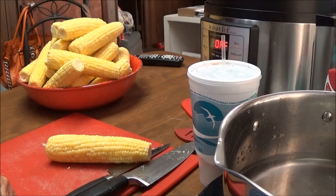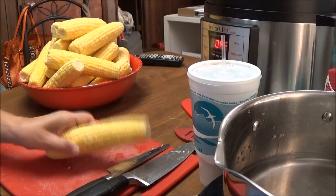Hi, this is Debbie with the Food Prepping Channel and I'm going to show you how I'm going to freeze my corn. I have got yellow corn here.